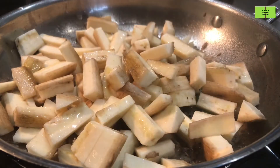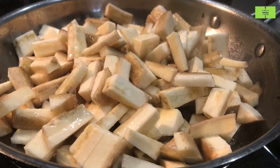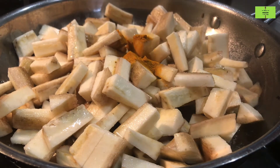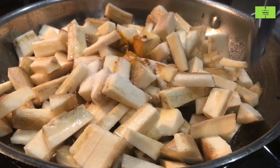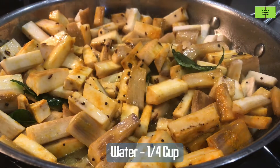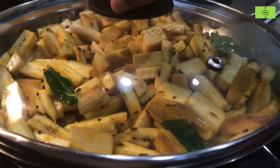South Indians eat this raw banana curry every 15 days. Raw banana has an astringent taste which helps for the heart. Add a quarter spoon of turmeric and three to four spoons of salt. Mix these very well. For faster cooking, add a quarter cup of water. Keep the flame medium to low and mix it very well.